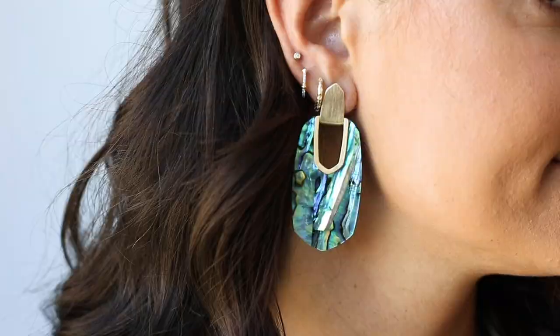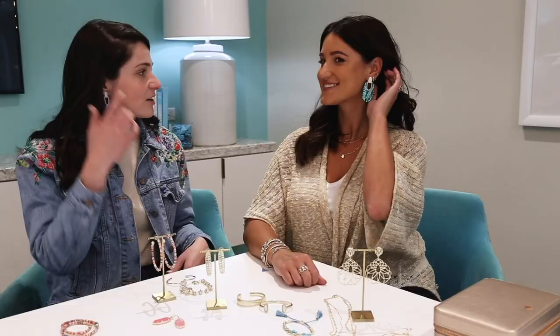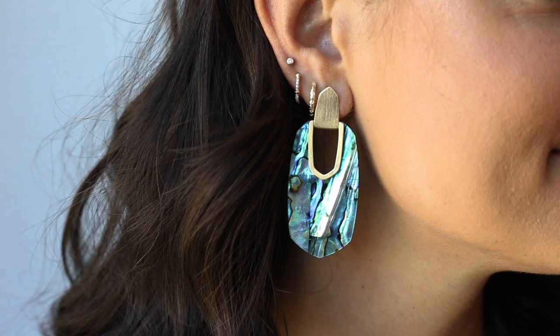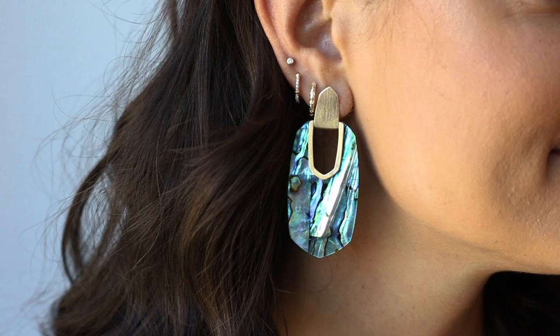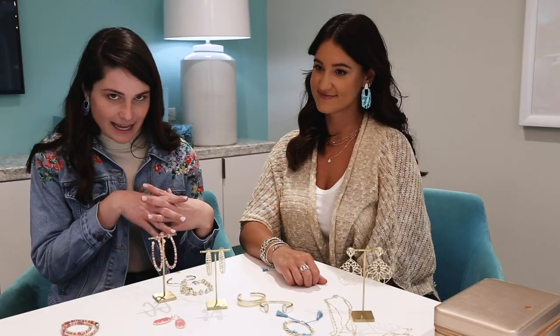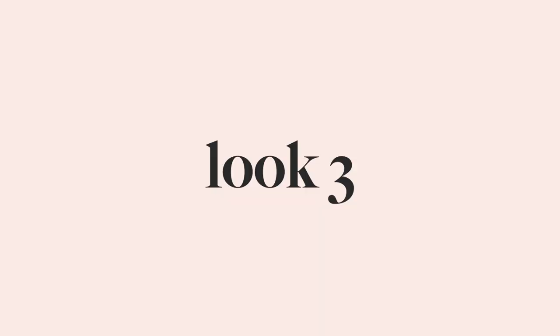Moving up to Andrea's earrings — we're wearing matching Kalen earrings. Andrea's wearing them in the abalone shell colorway. It's kind of a mix between our Aragon earring and our Diane earring, combined into this season's version. It's a great piece because it has a ton of material in it, providing a great pop of color. She also has her huggy hoops and a fine jewelry stud for her piercings.